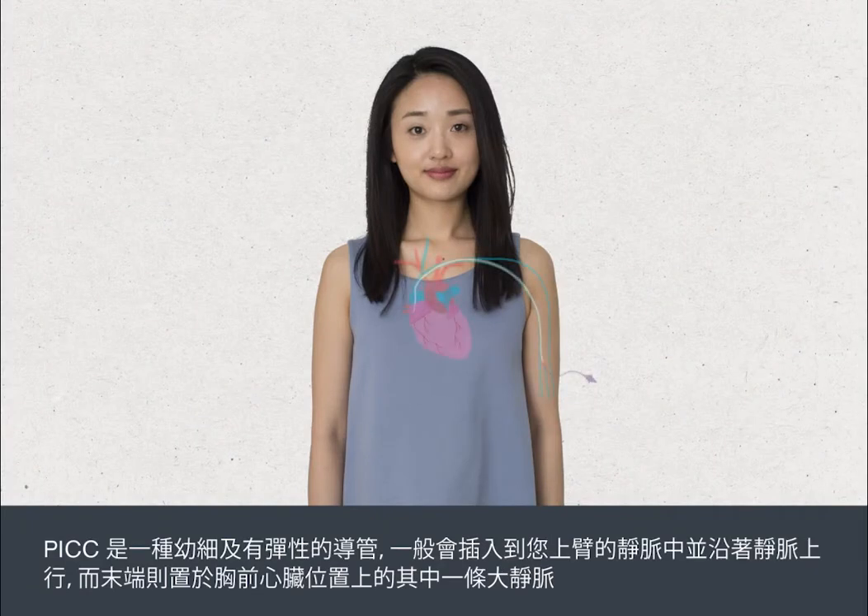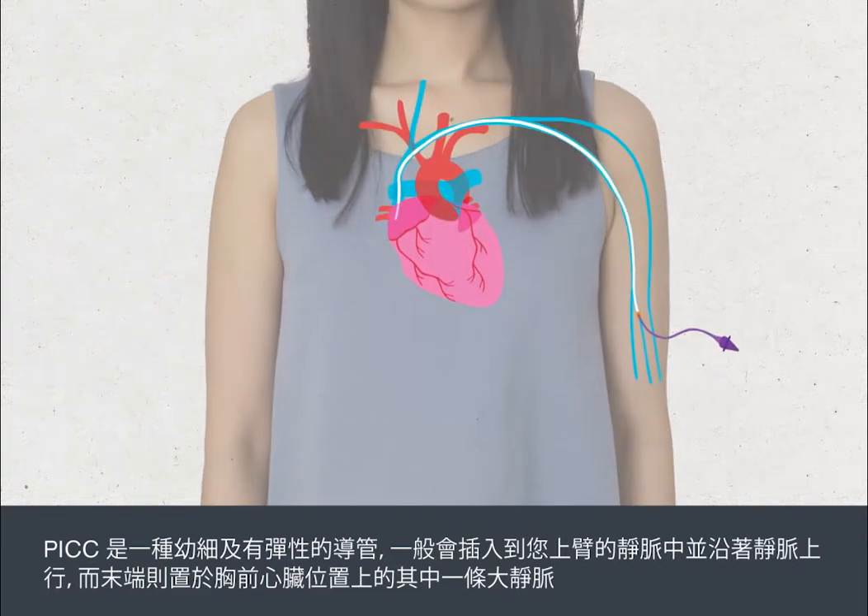A PIC is a thin, flexible tube that is inserted into a vein in your upper arm, threaded along the vein so that the tip lies in one of the large veins in your chest, just above your heart.